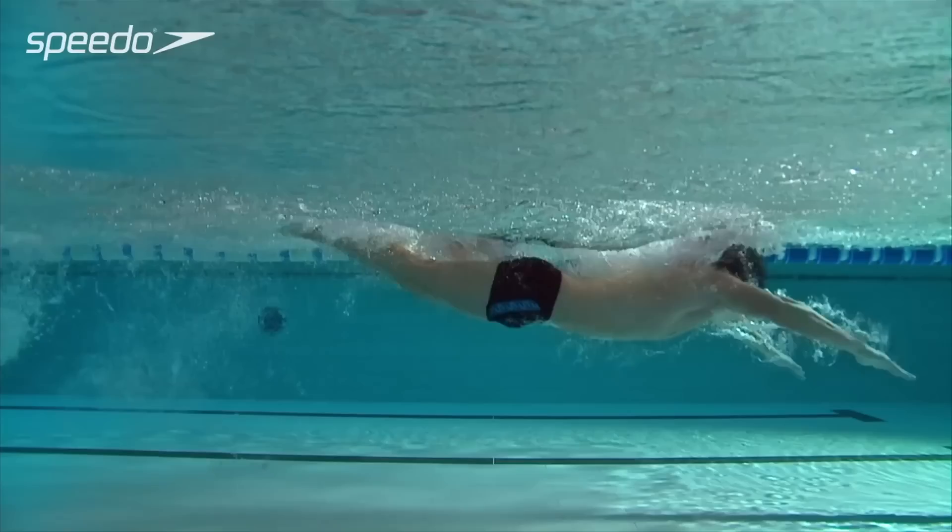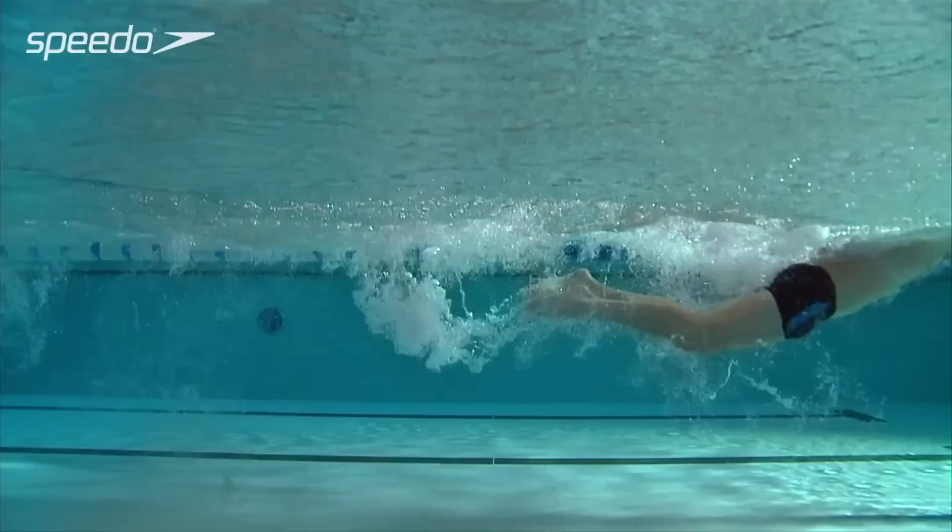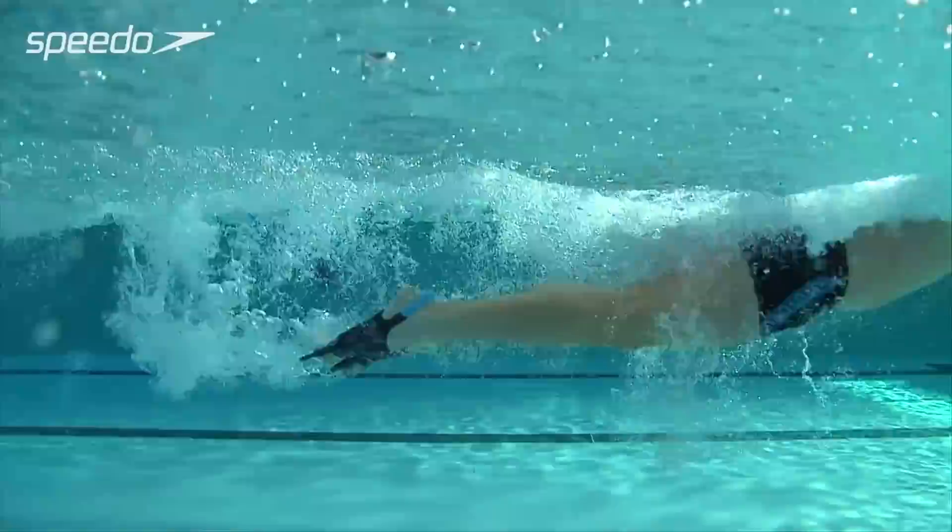On the up kick, kick upwards towards the pool surface and relax your legs, bringing your heels towards the surface of the water to create a slight bend in the leg at the knee. Fins can be used to help strengthen your legs, enabling you to generate more power and to kick harder.